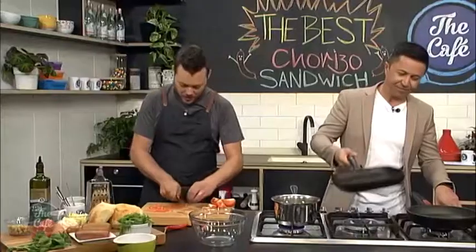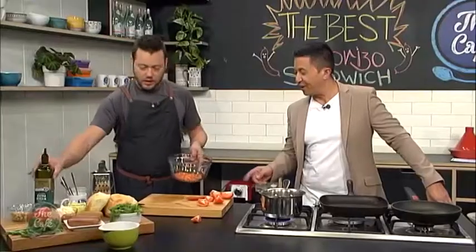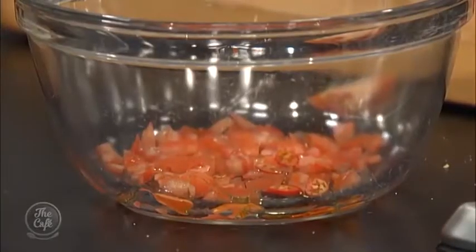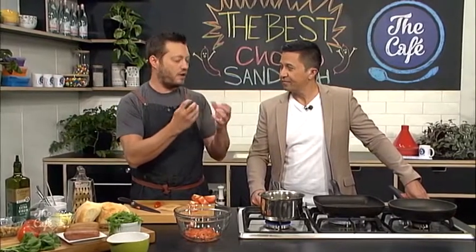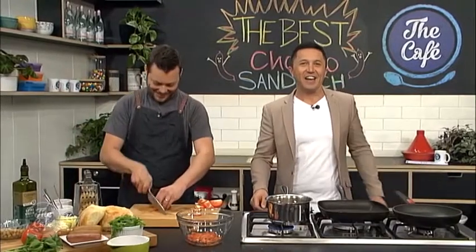We've got a griddle pan on here so we're going to do the chorizo on that. We've also got a little bit of chili for some heat — we'll pop that in a bowl with the tomato and a little olive oil, puree it up, then mix it through. All we've got left to do is fry the chorizo off. Do that towards the end so it's nice and hot and crispy. And we've got an egg as well — to make it special, we're going to fry it in duck fat.